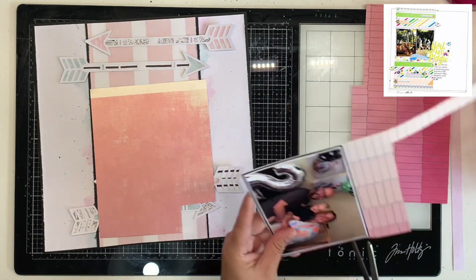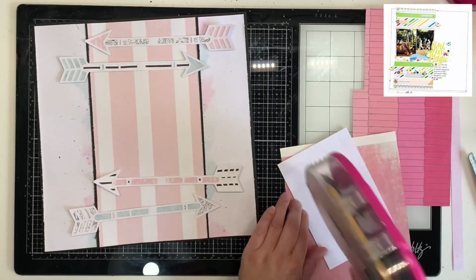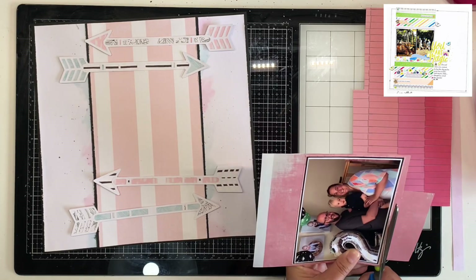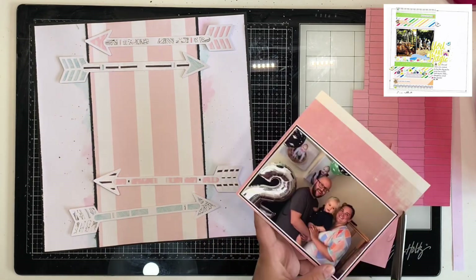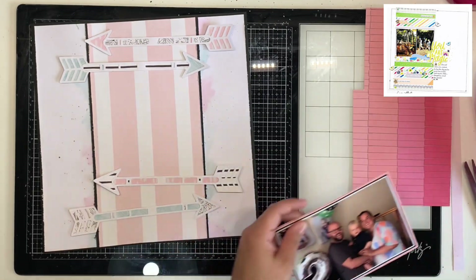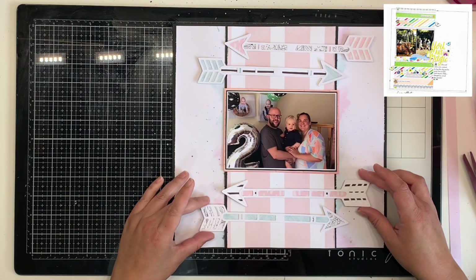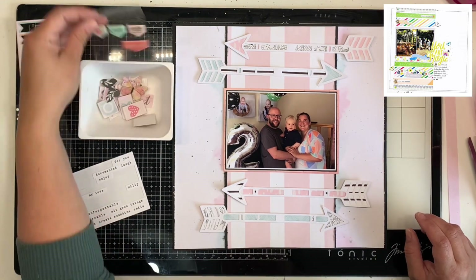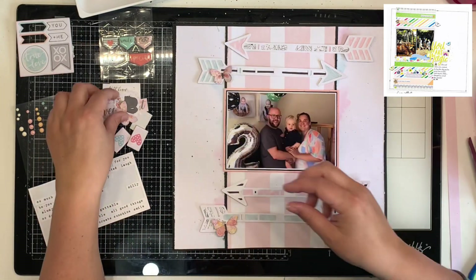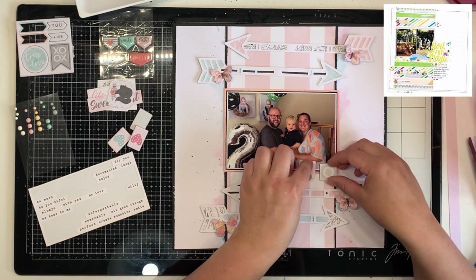I'm just using my scissors — I'm a rebel for not using my trimmer, though I do use my little guillotine trimmer sometimes because it cuts much straighter. Sometimes I'm just a little bit lazy. I'm pulling out some of the embellishments I have left from this collection. I think there's also a little bit of More Than Words in here — these butterflies are probably from More Than Words, which I had fussy cut out for something else and had left over.